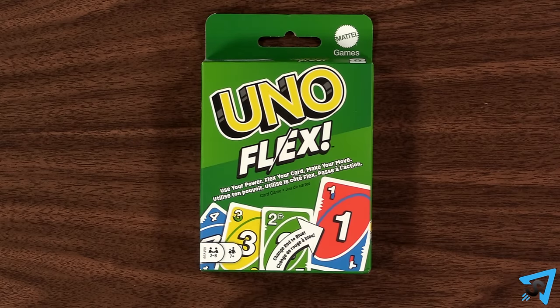Uno Flex: how to play. The rules are the same as regular Uno, except for these changes. For a refresher of those rules, check out this video.